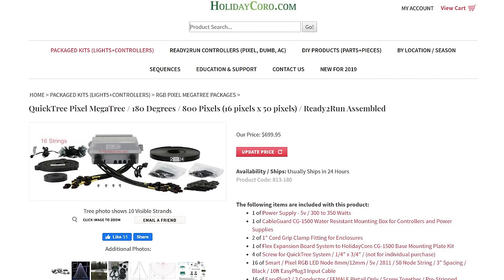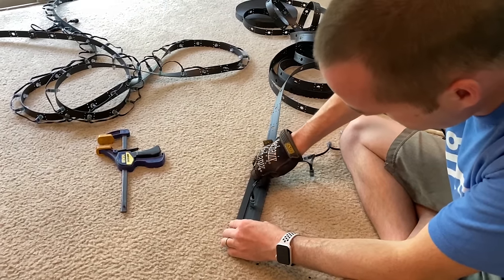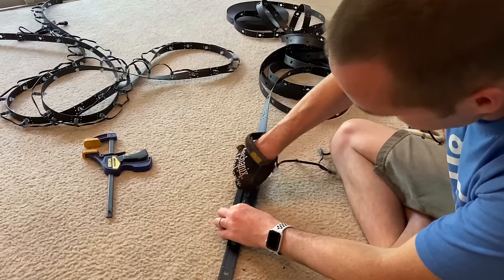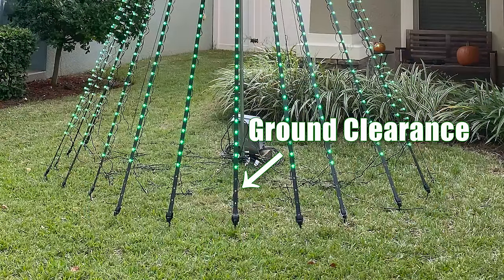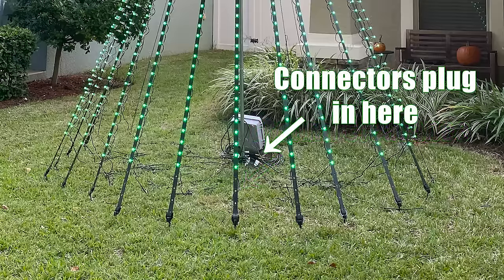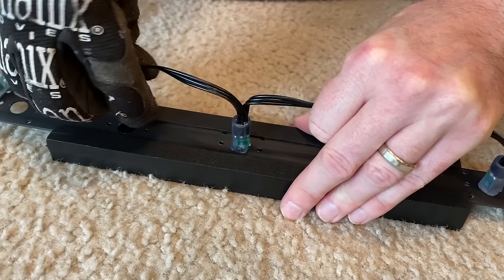To put the mega tree together, your first step is going to be to spend roughly 2 hours pushing pixels through their mounting strips to create a total of 16 different strips. I left one open hole at the top and 5 at the bottom, but you may want to leave more room at the bottom to increase your ground clearance if you get a lot of snow. Make sure that the end with the connector is on the side with the 5 open holes and not the side with the 1 open hole. A good pair of work gloves is an absolute must for this process.